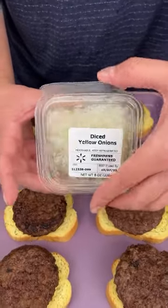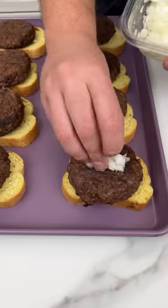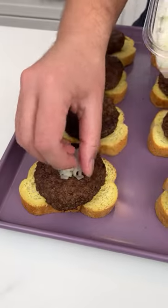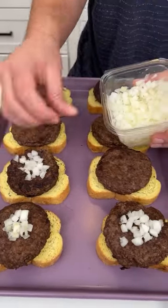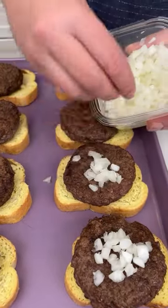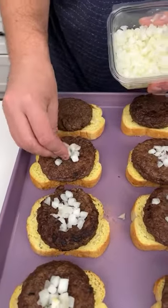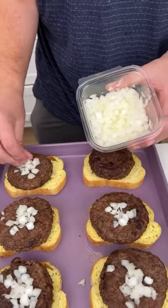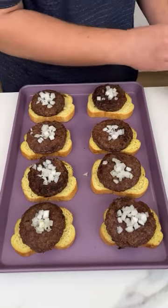I'm taking some diced yellow onions and I'm just gonna do a little pinch full. You don't want too many — just place it on the center of the burger. These onions smell delicious. I like yellow onions over red onions. Let me know in the comments if you prefer red onion over yellow onion. My partner says yellow onion is for cooking and red onion is for eating raw. I like that philosophy because we are cooking.